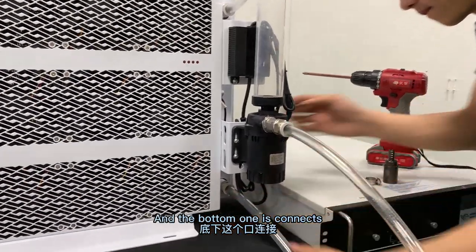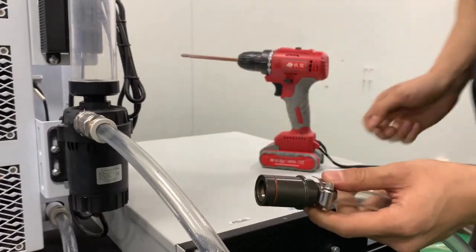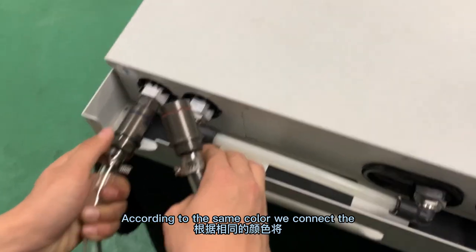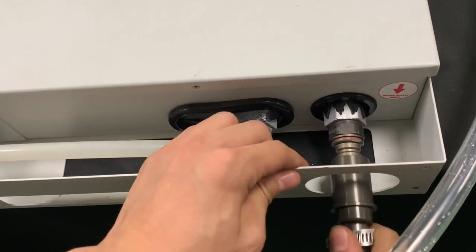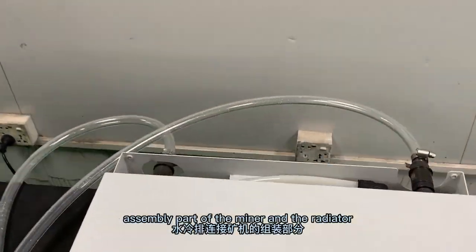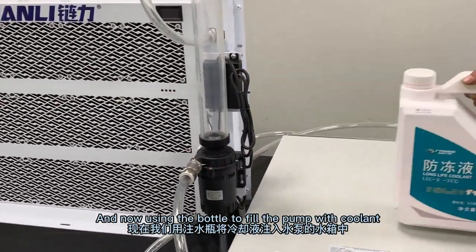And the other one is connected to the outlet of the water miner. According to the same color, we connect the joint in the miner. Our engineer just finished the assembly part of the miner and the radiator.